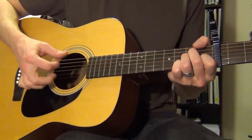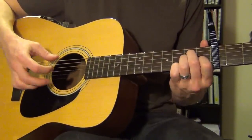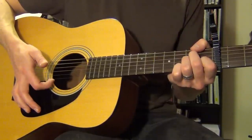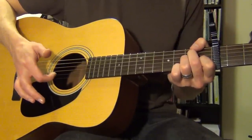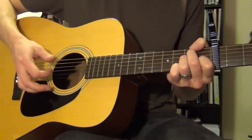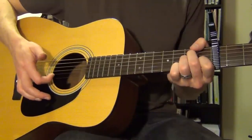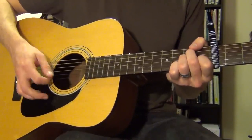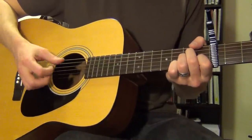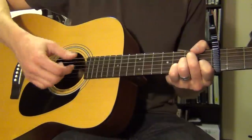You might have noticed I wasn't 100% accurate in there. As long as you're holding the chord in the left hand, when you make a mistake, at least you're hitting a note in the chord. Maybe your chuck finger goes all the way through and you end up coming up on the high E string instead of the B string — still sounds fine. So target that B string for your up after the chuck, but don't panic if you hit a different string, because it's always going to sound fine as long as you're holding that chord.